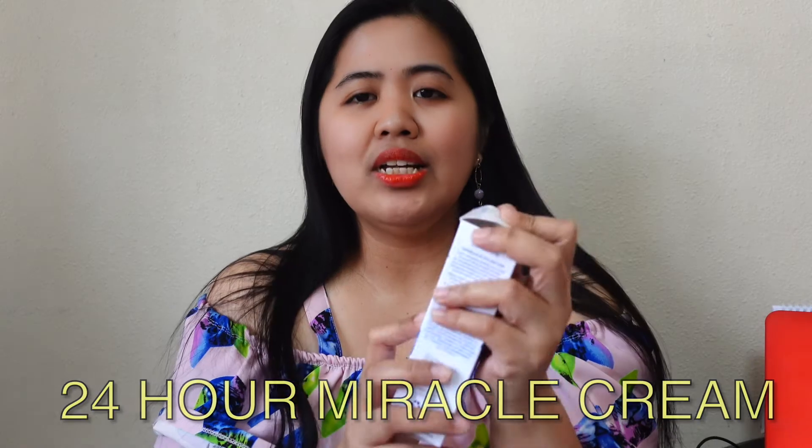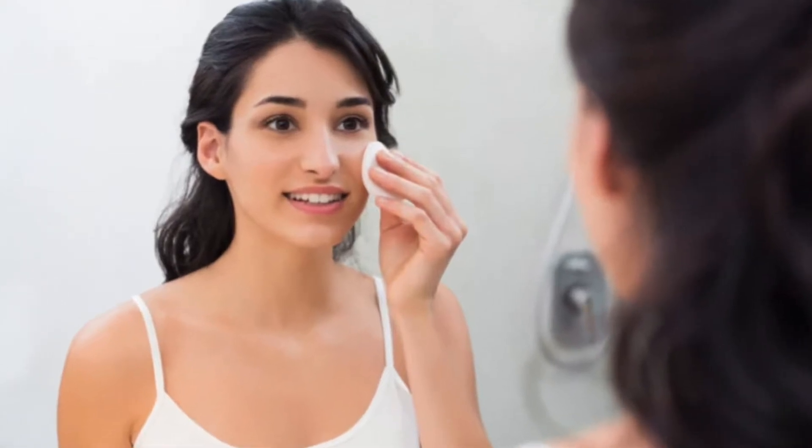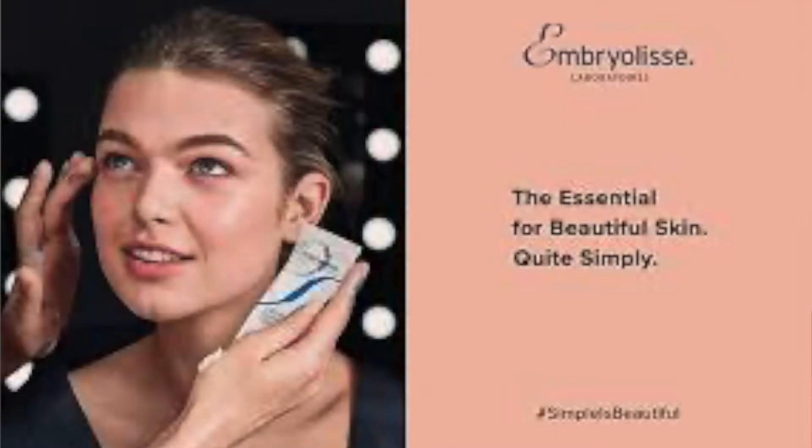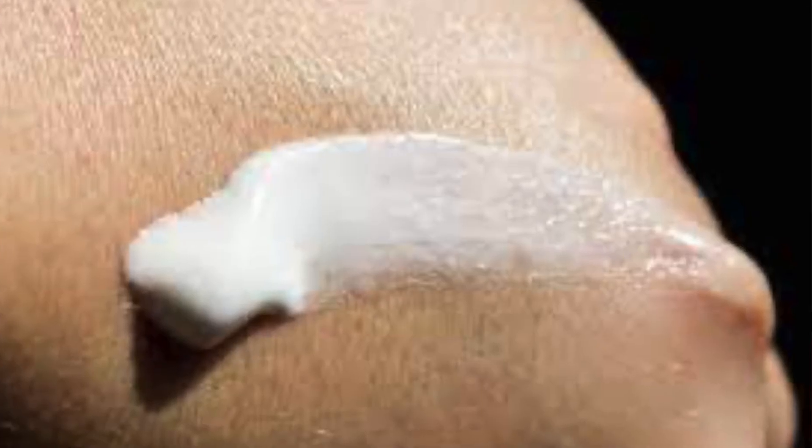This one works excellently as a cold cream to gently remove makeup. It's a very rich moisturizing agent — you can apply it on dry areas of the body, not just the face, but also arms, legs, and feet. I'll show you a video of me applying it.